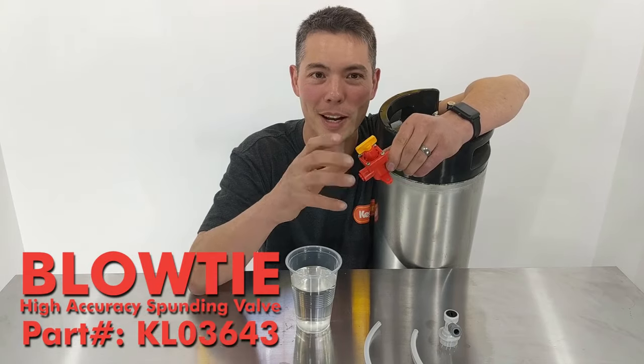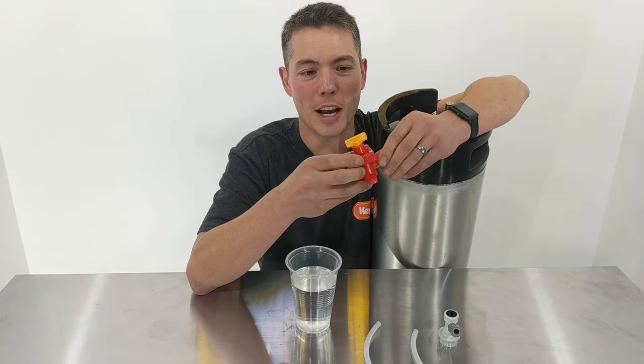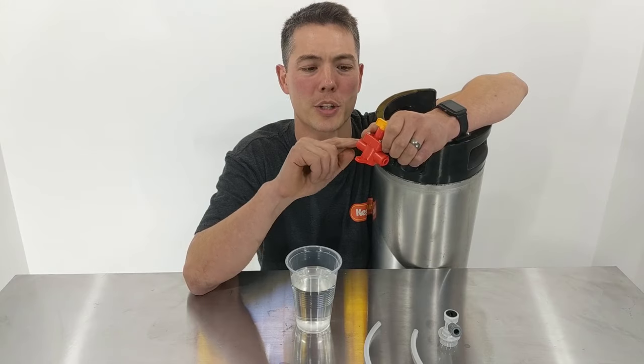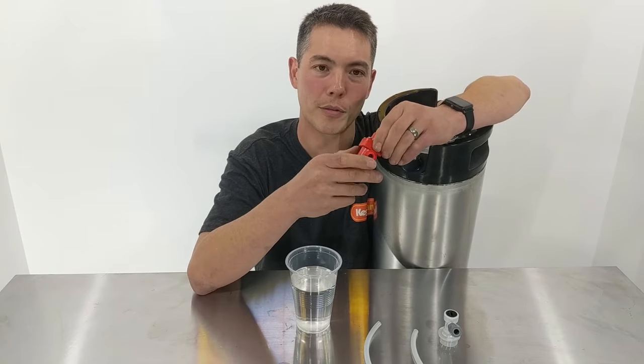I'm going to show you the most basic way to set it up — without even using a pressure gauge. The first thing you want to do is look at the way the arrow is facing. As you can see, it's got a little arrow on the body of the unit, so it only works in one direction. Gas comes in this way and comes out that way, so it's really important to check that first.